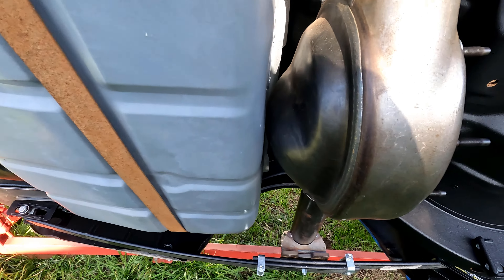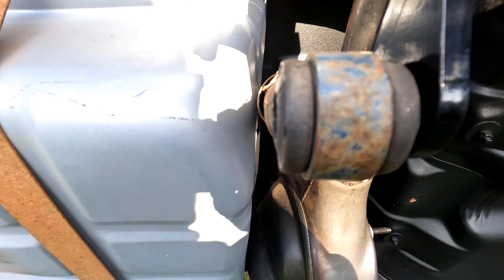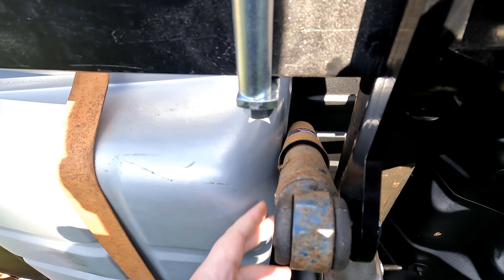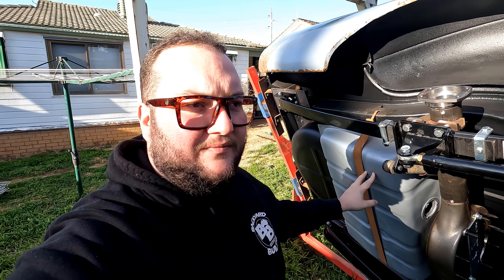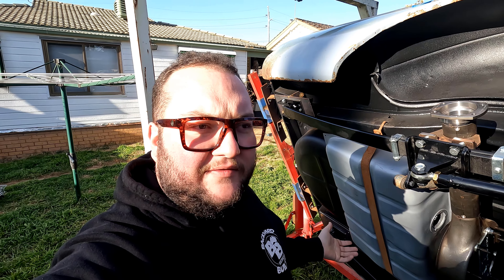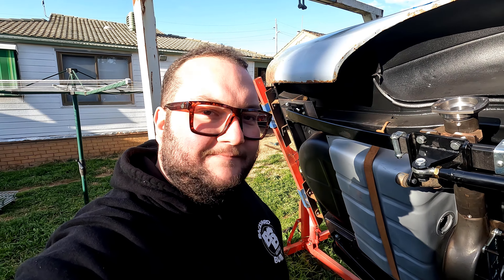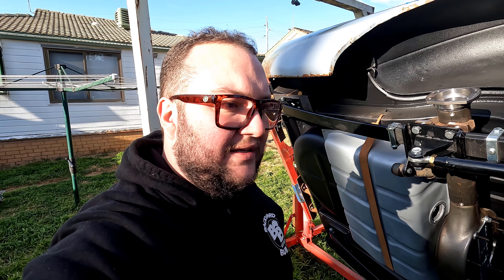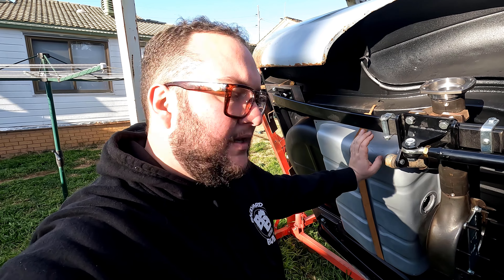We don't have any clearance at all, and we're pretty close up on the shock as well. So there are three options here. One is build a new tank, which would be a waste of the tank I bought. Two is modify the tank I have, which would be a waste of a new tank. Or three is go and do something else for the day. But I really want to get this in, and I don't have material to build a new tank, so it's probably going to be modify this one.